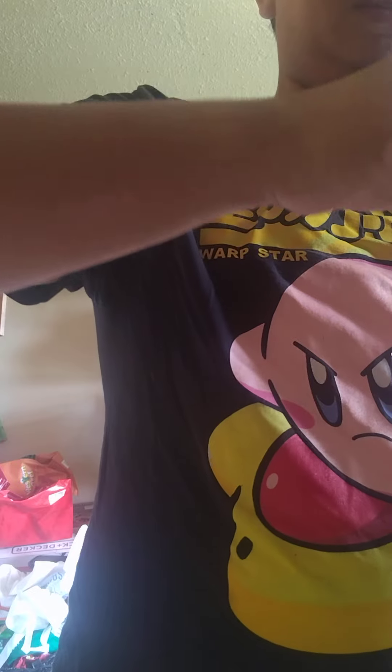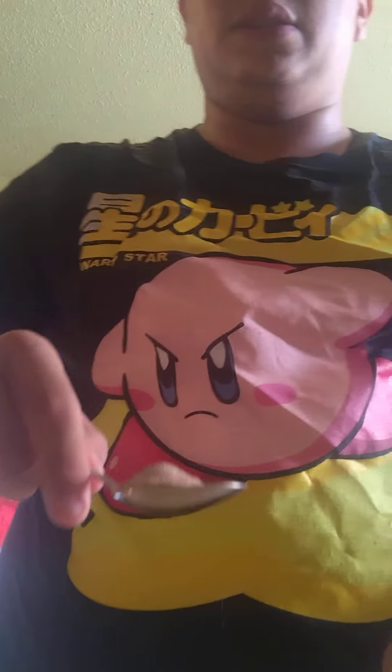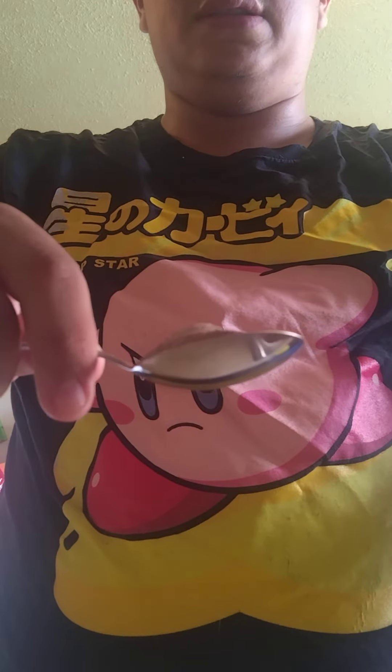I did it a little bit slow, but I'm going to do it a little faster. Okay, this is good. This is cinnamon. I'm going to put the top back on. Alright, so this is the cinnamon.